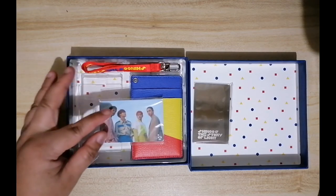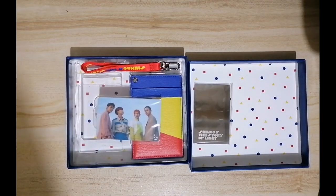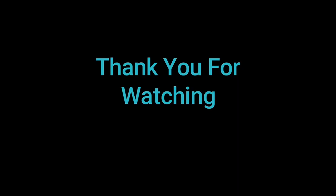So there you go — good thing this is a really short one. Thank you for watching, and have a good day. Bye!